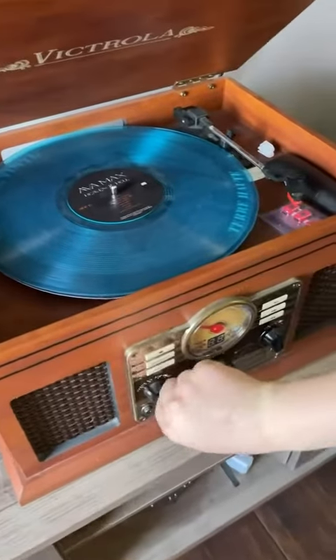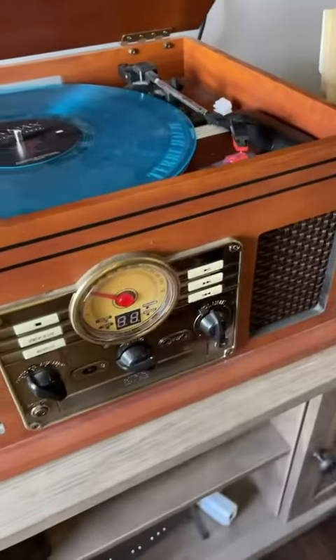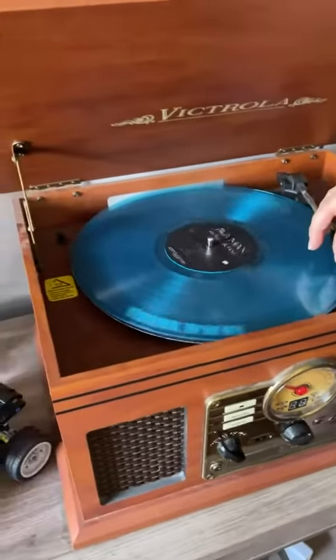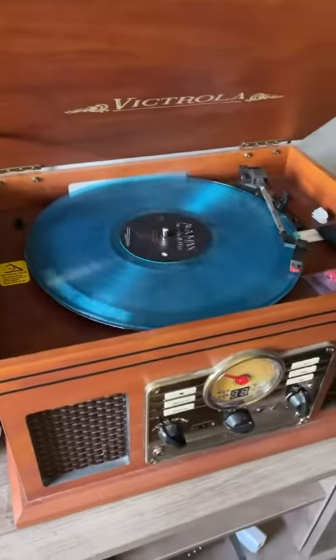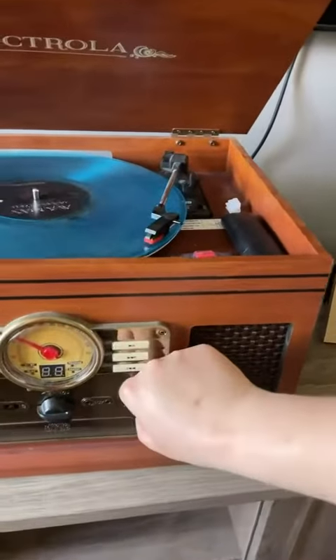This is the Victrola 8-in-1 Bluetooth record player Multimedia Center. It's got a turntable, wireless speaking, and music streaming. The thing about this is it looks super old school — it's very noticeable.